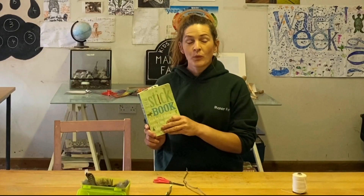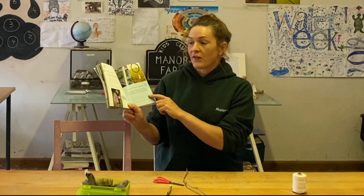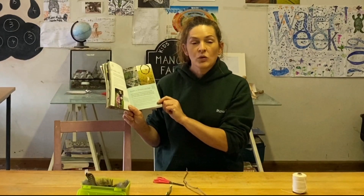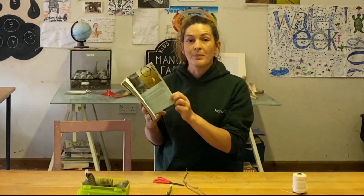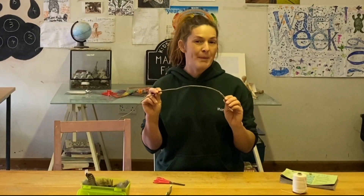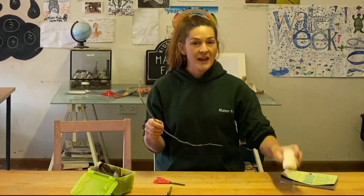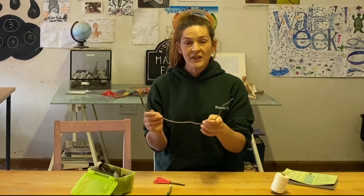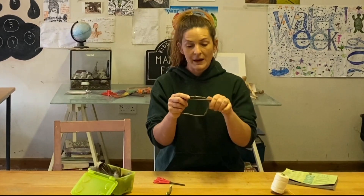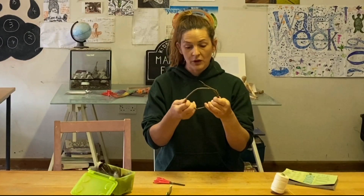For our stick book activity today, we're going to do project number 35: make a dream catcher. Native Americans believe that webs of natural fibres hung near your bed help to capture all the bad dreams so that when you fall asleep at night your head is only filled with brilliant good dreams. These are super easy to make. All you'll need is a bendy stick — I've got a bit of hazel here, and if you pick it fresh it's normally bendier than an old stick off the ground. The first thing you need to do is bend your hazel into a nice circle shape and wrap and weave it so that it stays in place.